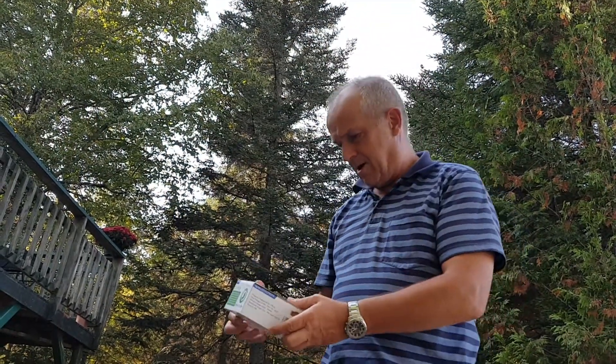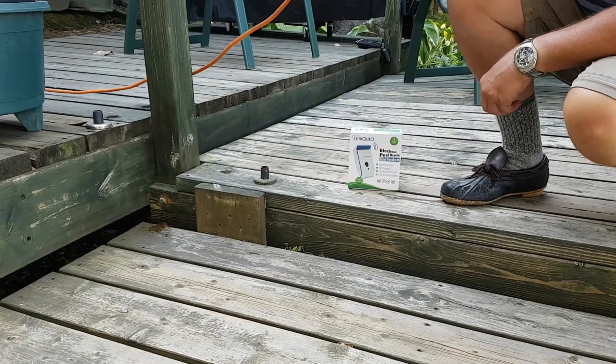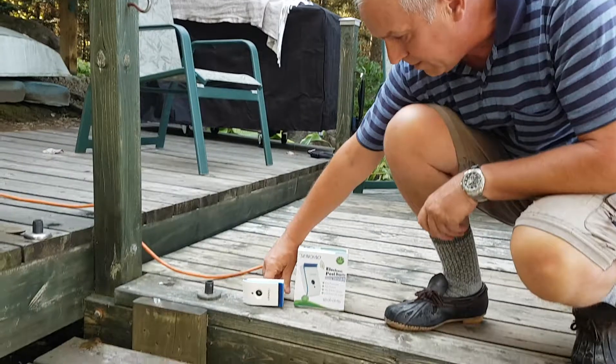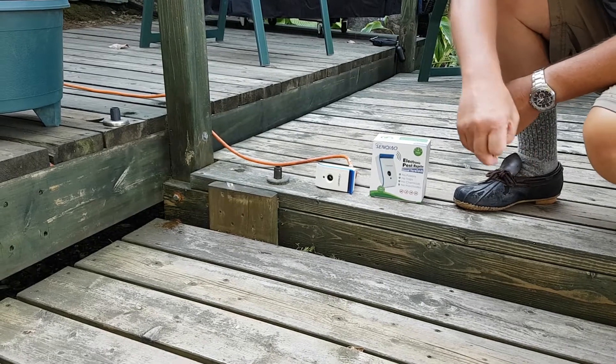I have a chipmunk and I'm going to show you if this thing works. It's plugged in but it's off right now. I'll have to show you him coming first — come on, Chip.